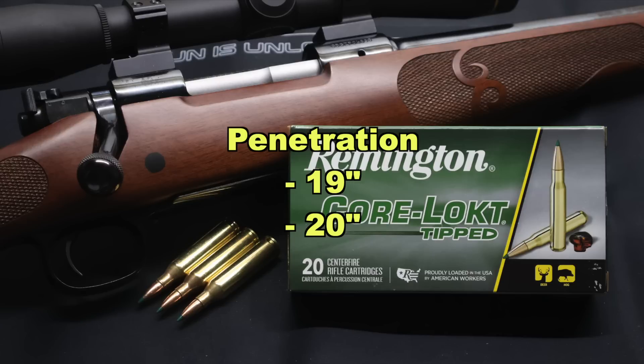And now onto penetration. We saw 19 inches and 20 inches respectively, for an average rounded up of 20 inches of penetration. That's pretty good — right there on par with a lot of other .243 loads.